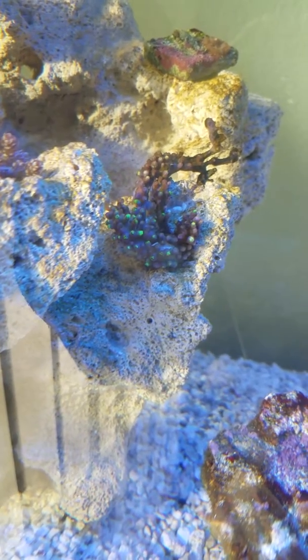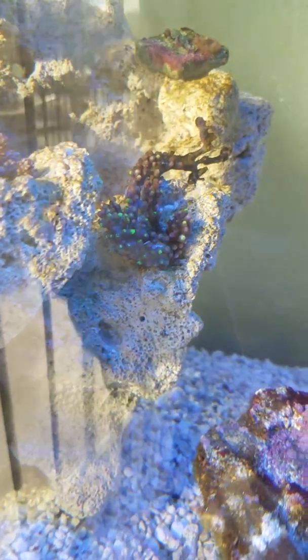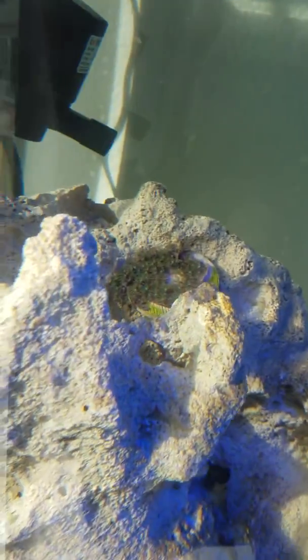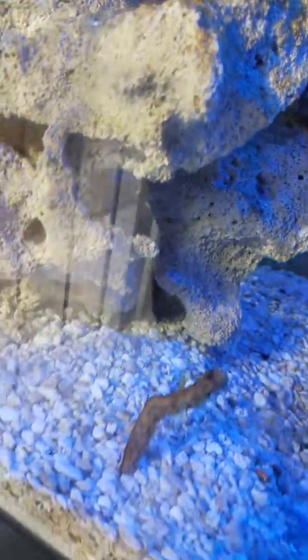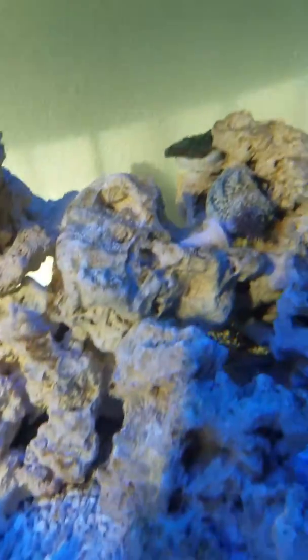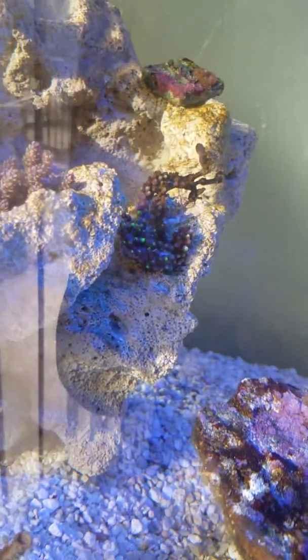I've been fixing the salinity and all of the other corals they're opening little by little, but it's been working except for that one.